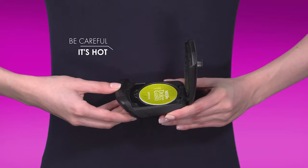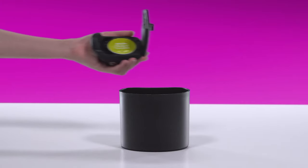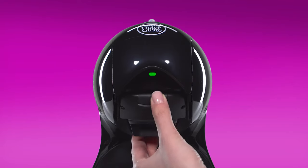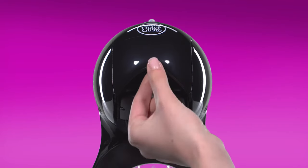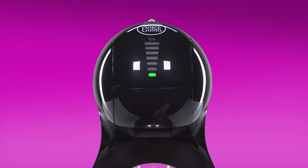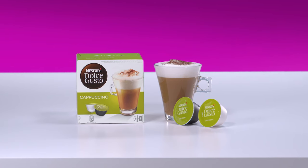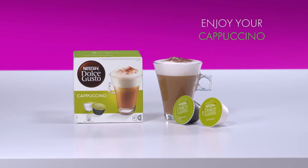Open the capsule holder. Tip the capsule into a bin. Reinsert the capsule holder. And that's it! Enjoy your round and silky cappuccino.